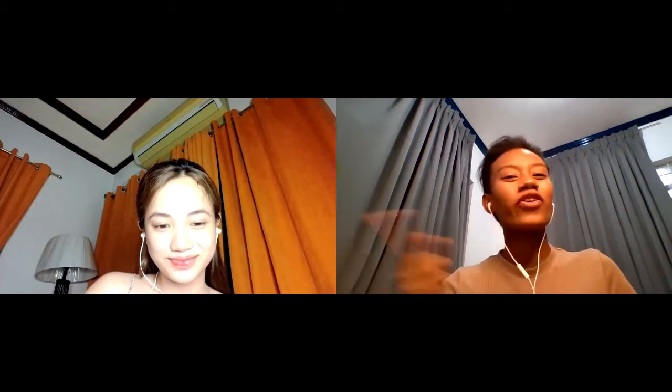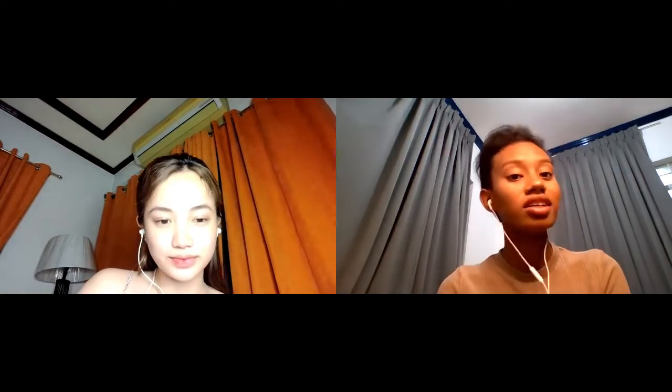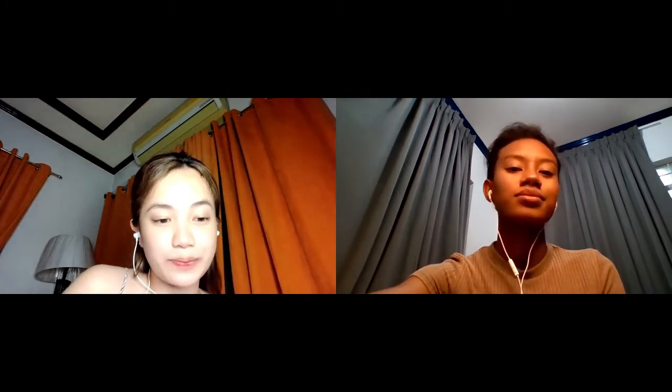Hey everybody! Before we formally start, allow us to introduce ourselves. My name is Ashana Dawson. And I am Jasmine Ramos, and we are here to give you some tips on how to do a basic makeup look.